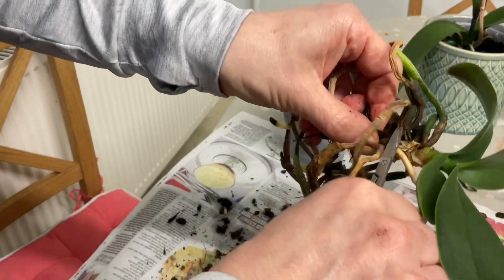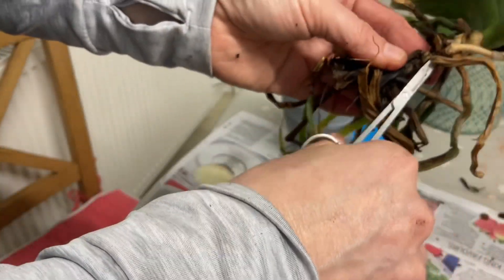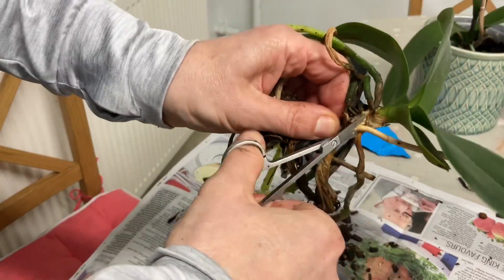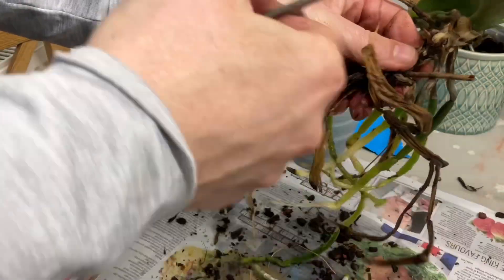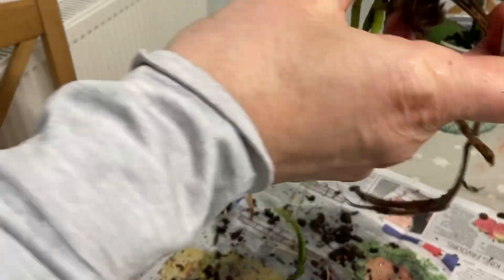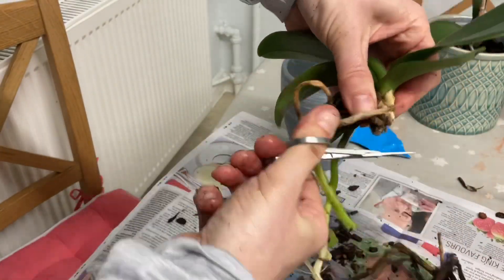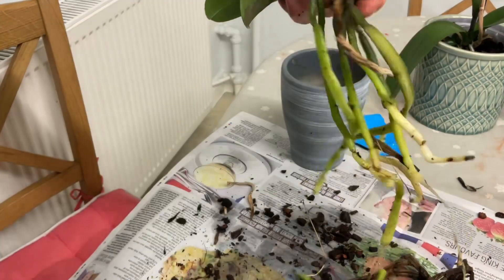We'll cut off all the old roots - we don't need any of that. These old roots, we don't need them. As long as it's got some roots really, that's what they say, and it will be absolutely fine. So let's get rid of all of this old stuff here as well - I'm going to cut that whole thing off because it's quite damaged. Just one more there that doesn't look very nice - we'll get rid of that one too.